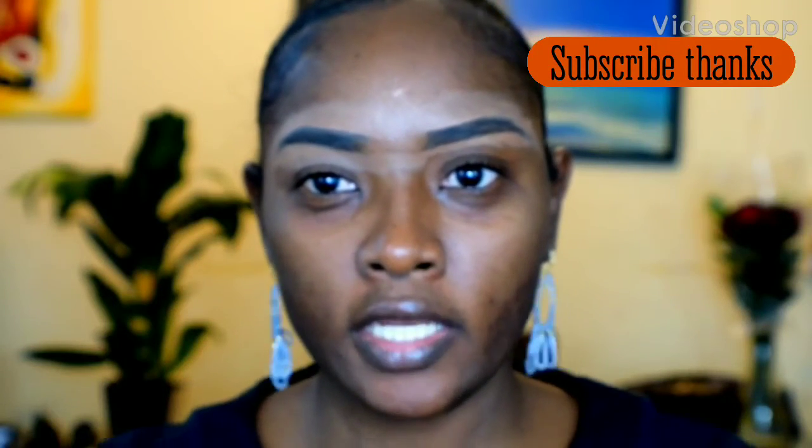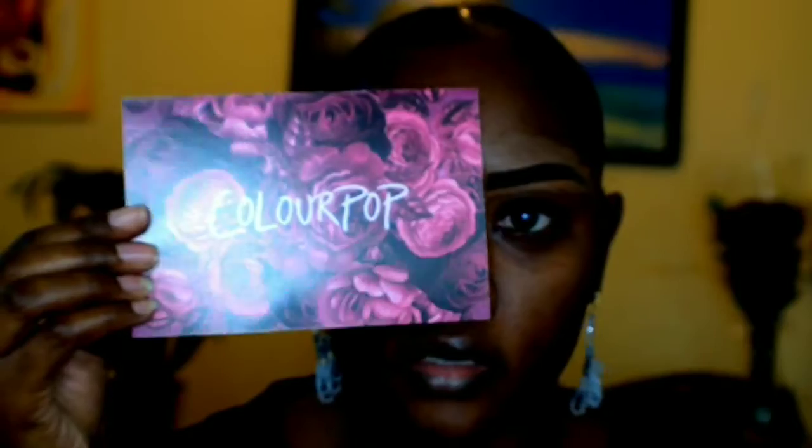Hi guys, welcome back to my channel, and if you're new here, welcome! Today I'm going to be doing a review on the Disney Frozen 2 makeup. I'm also going to be doing a review on the lip glosses — it's the ultra glossy lip. I actually got these from ColourPop, which also sent them in the box in the mail.